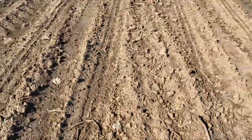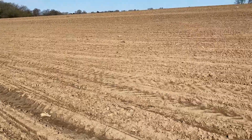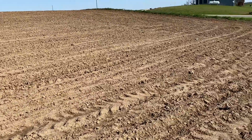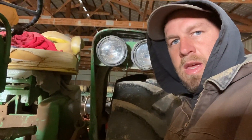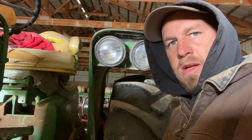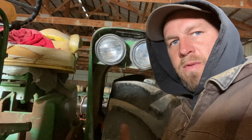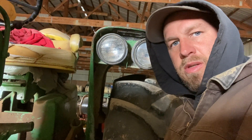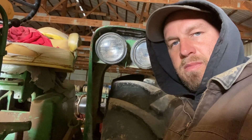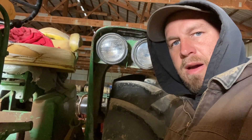I've got to get the sprayer ready, get it all calibrated so I can spray this field and try to keep it weed free. Today I'm working on the battery of our 4020. We always seem to have some battery issues — seems like every year we have to figure it out. Probably grounding issues.